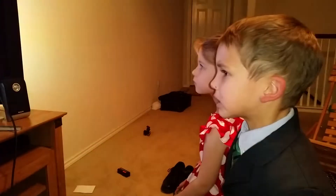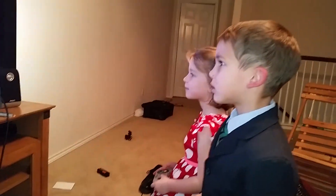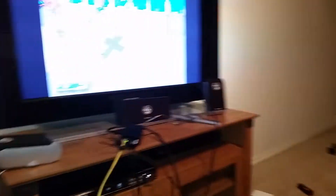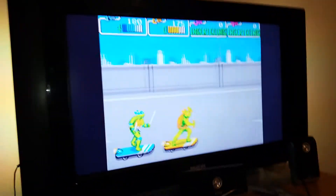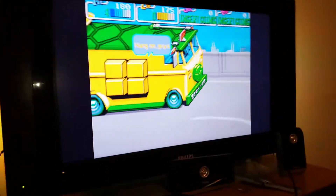Alright, so what we have here — hi Lauren, wave! Hi Logan, wave! — they're playing Teenage Mutant Ninja Turtles the arcade game. This is from the arcade machine running on an emulator.